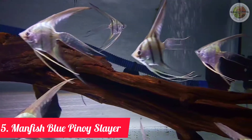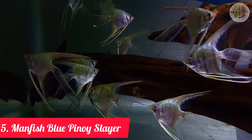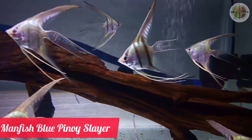Jenis ikan manfish slayer berikutnya adalah jenis ikan manfish blue pinoy slayer. (The next type is the blue pinoy manfish slayer.) Manfish dengan warna dasar hitam hingga silver yang dihiasi nuansa aksen biru hingga warna kehijauan di sekitaran kepala ikan. (A manfish with a base color ranging from black to silver, adorned with blue to greenish accent hues around the fish's head.)